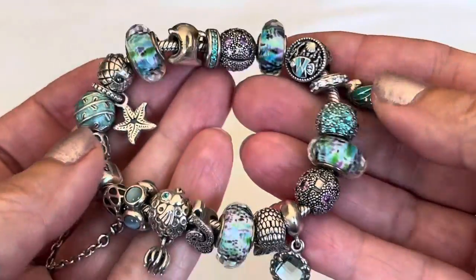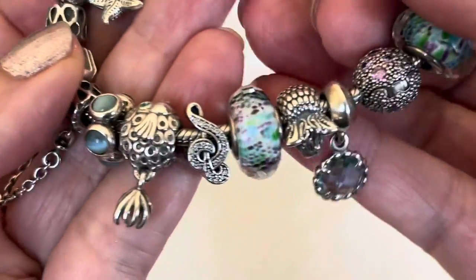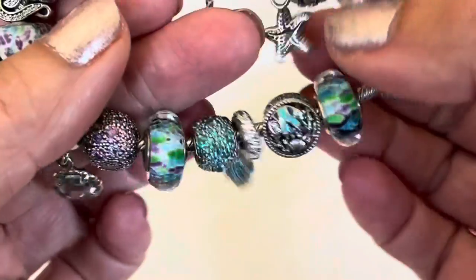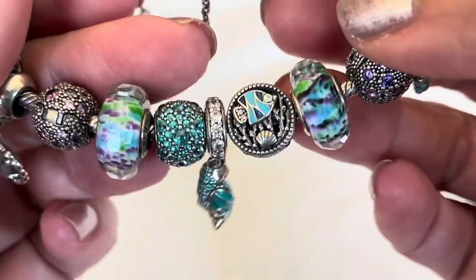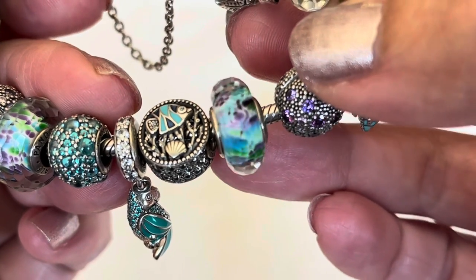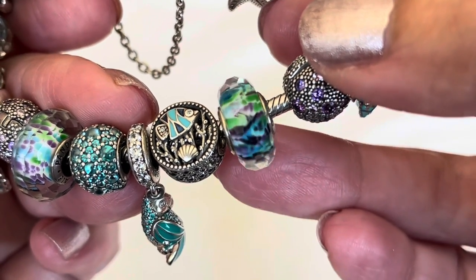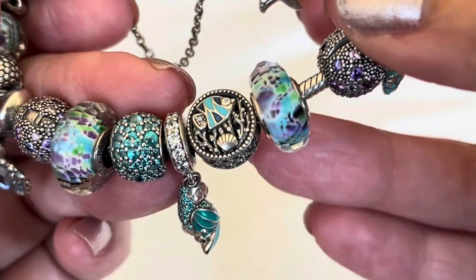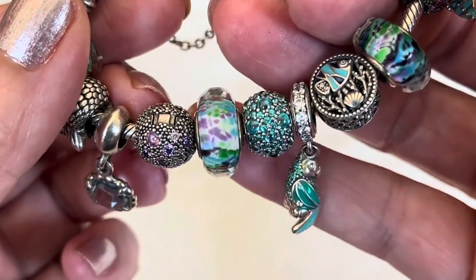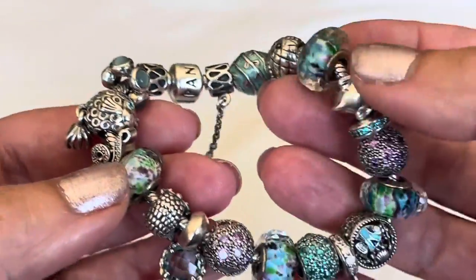And then these Muranos — again I used four of them. I believe these were called the C-Class Muranos. I always put my favorites right in the center of the bracelet. Look at those deep colors of purple and turquoise and green — absolutely gorgeous Muranos, no two are alike. So these are the darkest of them, and then I put the lighter, more speckled ones on the sides.